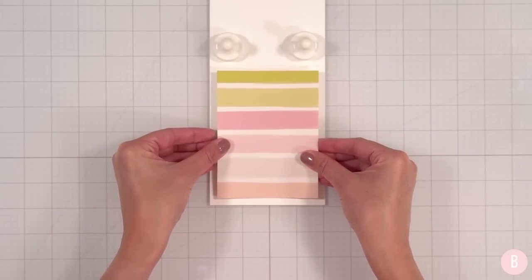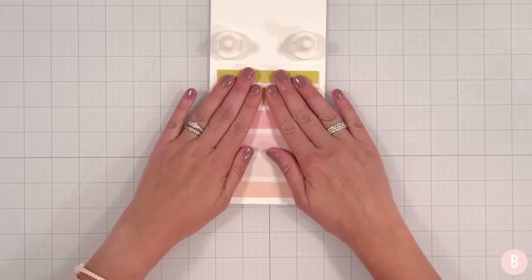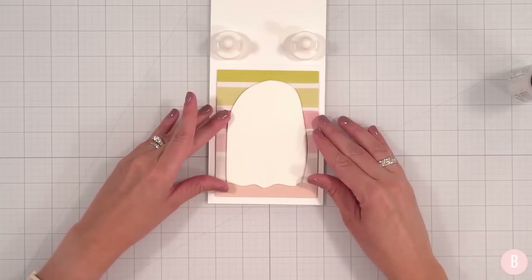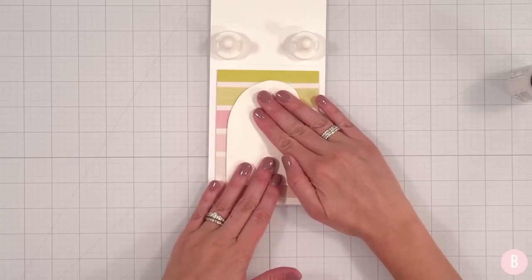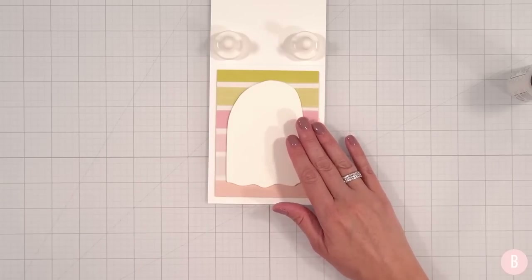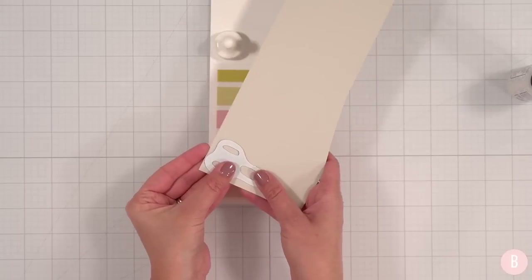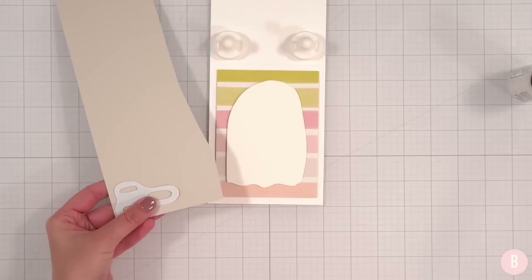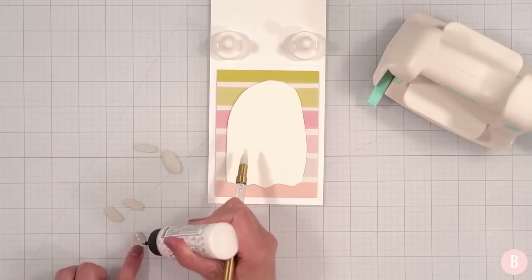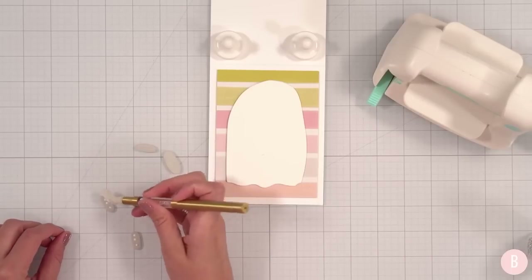I did a bigger and wider margin this time — isn't that pretty? I like that. Our ghost will go right in the middle with a little liquid glue on the back. For the little mouth I'm going to grab Pebble by Concord & 9th — I think it's going to pair really well with this nice stripe, and just like our first card I'm going to stack these three layers high for some simple dimension.